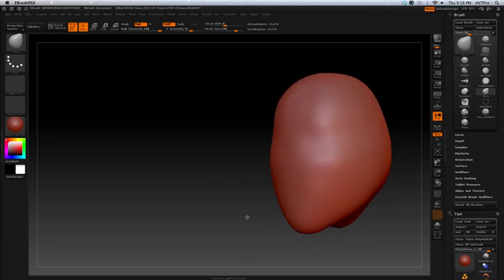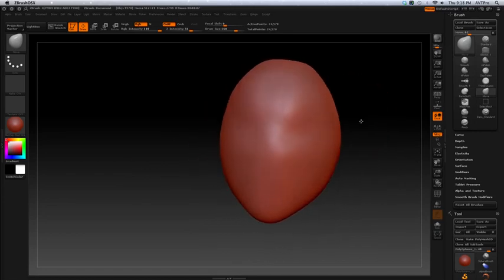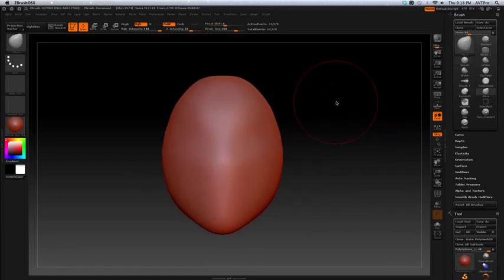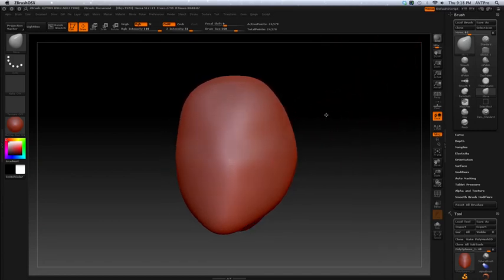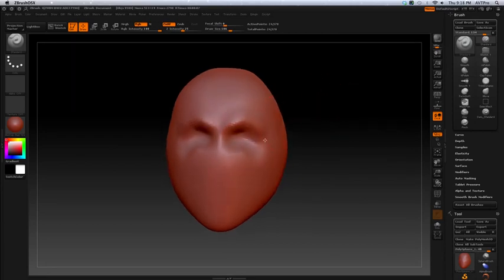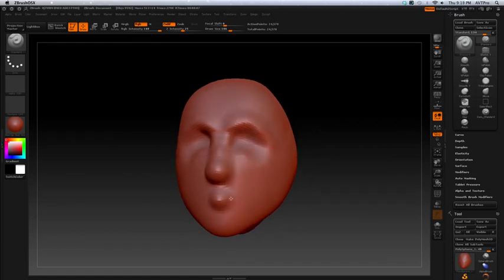You might pull something down for the neck but I don't generally mess with the neck at this stage. I'll smooth it out roughly. If I hold Shift and click and move in the background it'll still hold the frame. So I'm about eight minutes in and I've basically taught you the main brushes. With the standard brush, if you hold Option you can get an indentation as well as build outward.